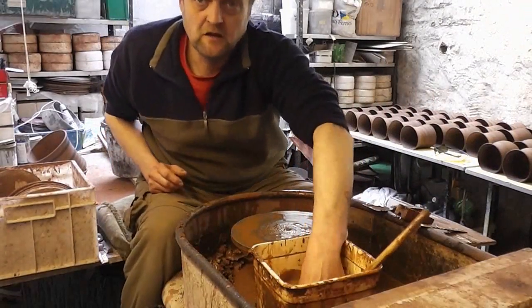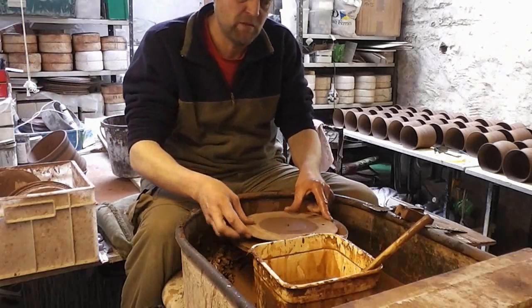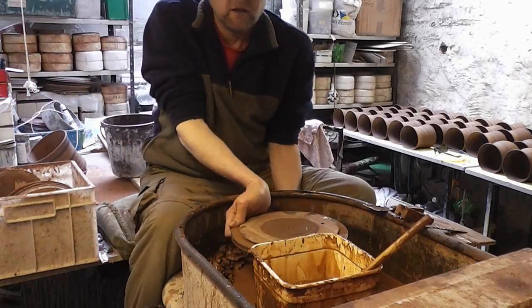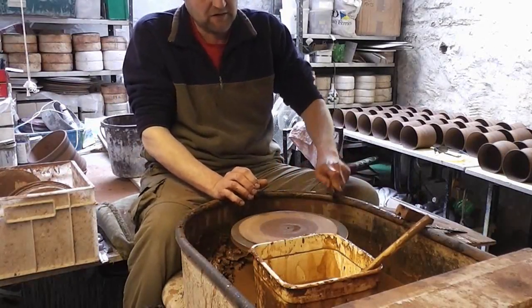Hi folks, I'm just coming to the end of a big long run of doing terracotta plant pots. I've been doing it for three weeks and it's driven me mad. I'll just give you a quick demonstration of the three main ones I've been making — I'll just do the last three.